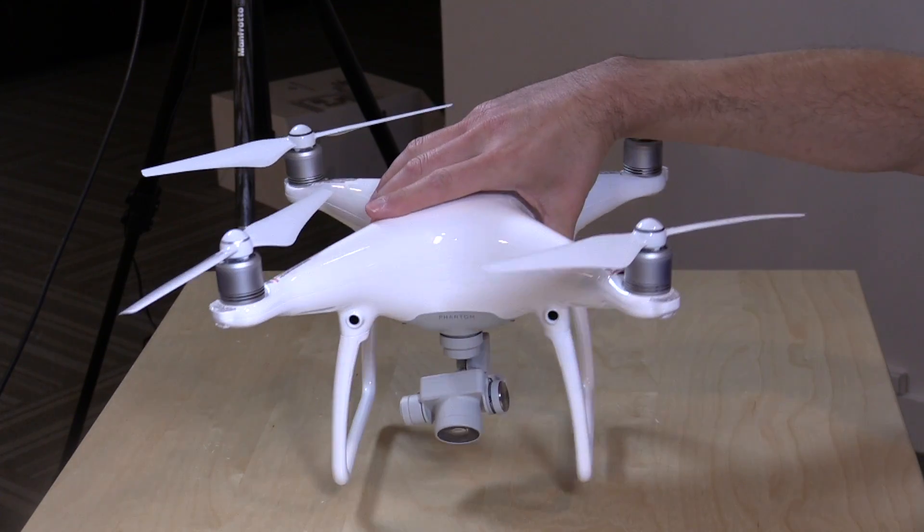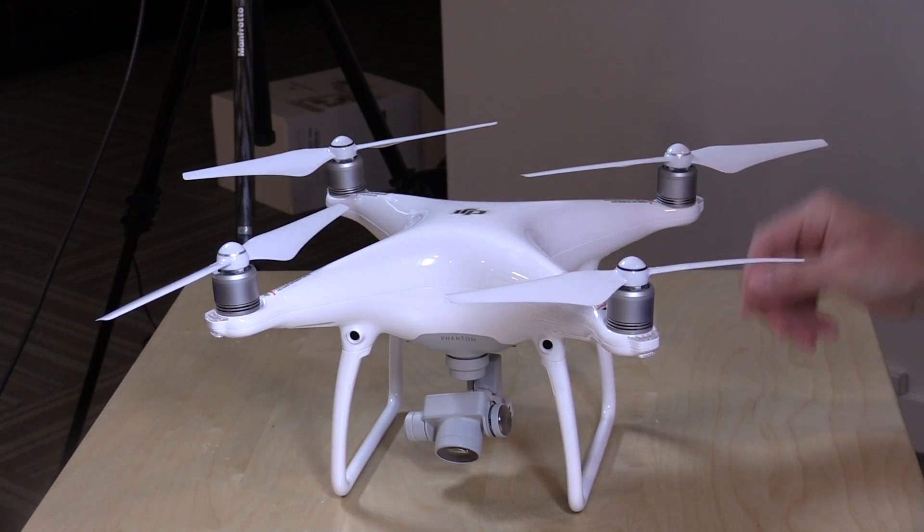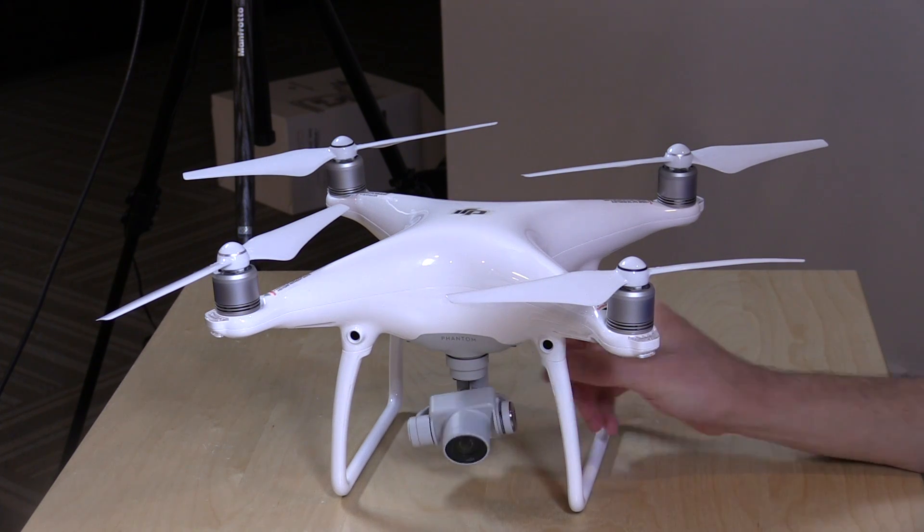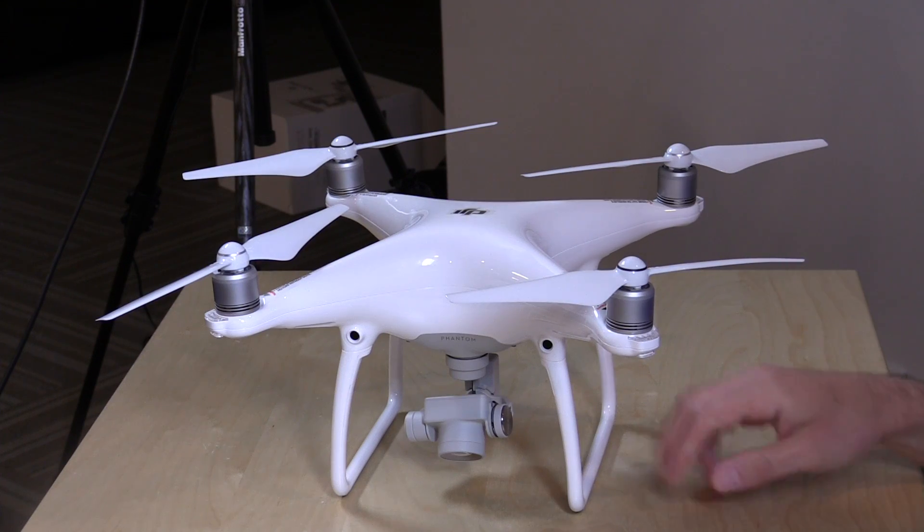In the interest of full disclosure, DJI sold me this drone for half price — that's what they're doing with reviewers. They did give us a pretty big discount on the entry cost, but all the opinions you're about to hear are my own. Nobody is paying for this review, and no one is reviewing this content before it is posted.